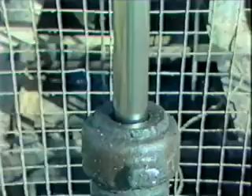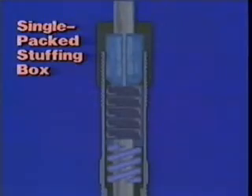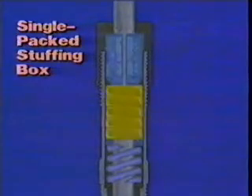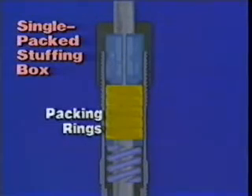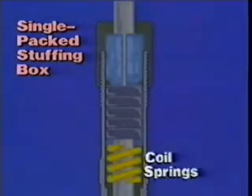The polished rod exits the tubing through the stuffing box mounted above the pumping T. The pumping T allows flow lines to branch off from the well. Leakage around the polished rod is reduced by packing inside the stuffing box, which forms a fluid seal around the polished rod. The finely polished surface of the polished rod reduces wear on both the rod and the packing. Stuffing boxes can be single or double packed.